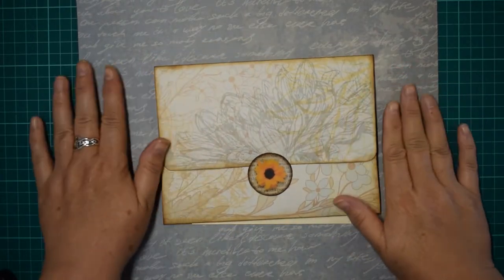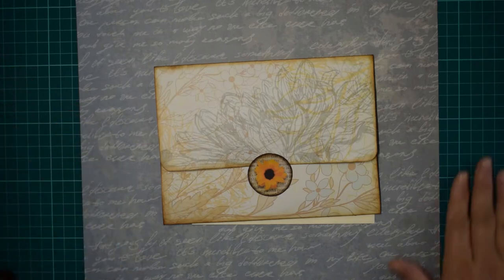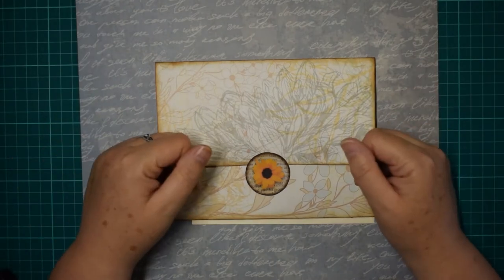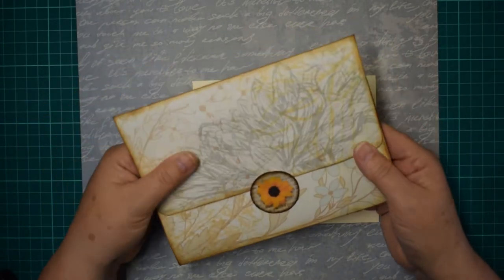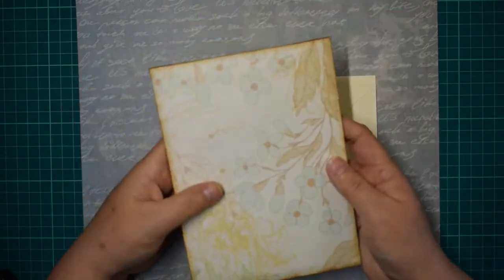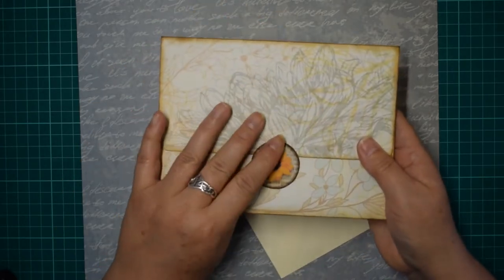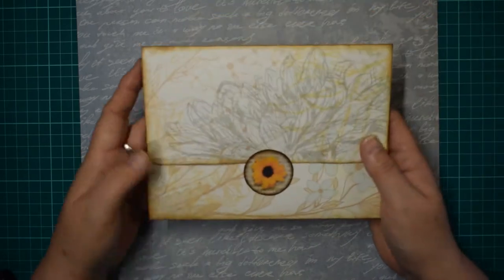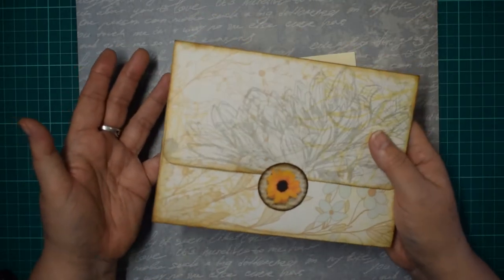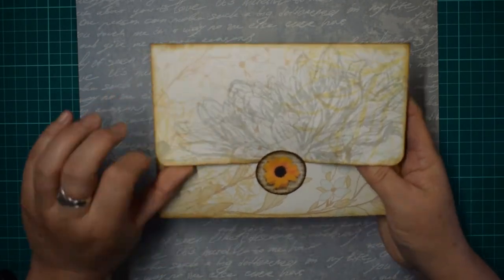Hi everyone, it's Eileen from No There's a Crafty Idea, and I am here with just a little craft for us to make together - just a little piece of ephemera I've been working on that I wanted to show you. It is a little folio tucking for a junk journal, just big enough to pop into the back of a junk journal. You can make it any size you want - it all depends on the envelope you use - just using an envelope and a couple of pieces of scrapbook paper.